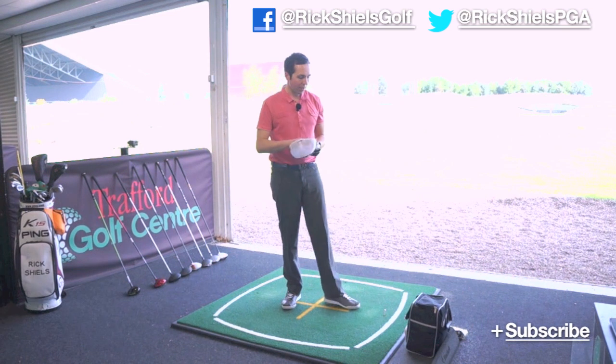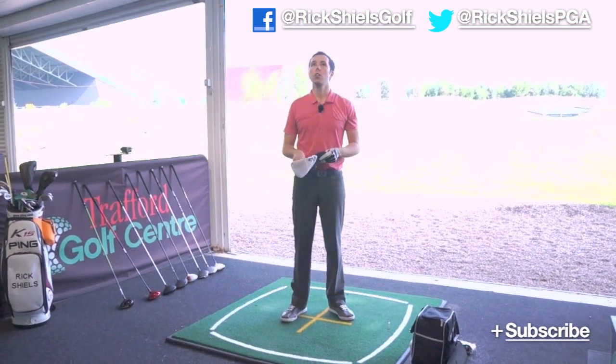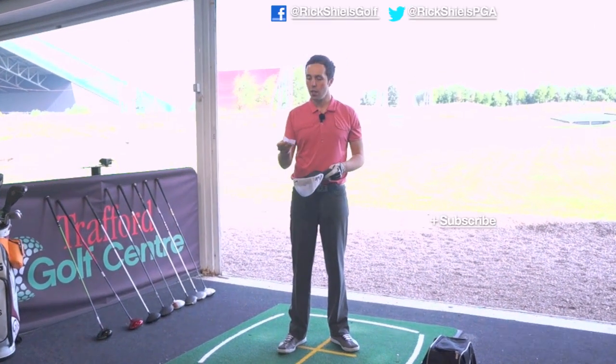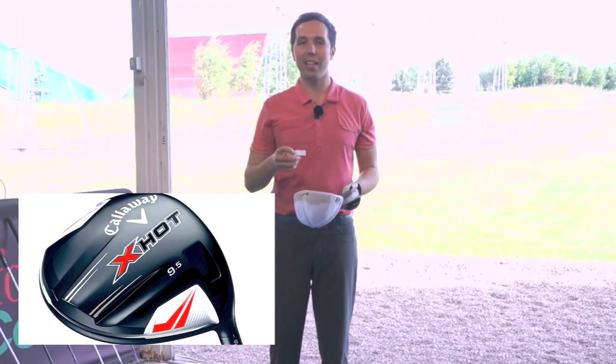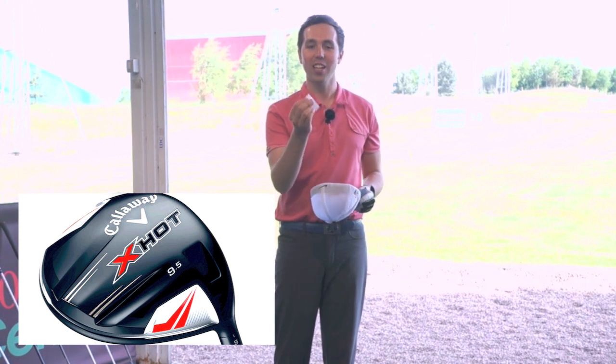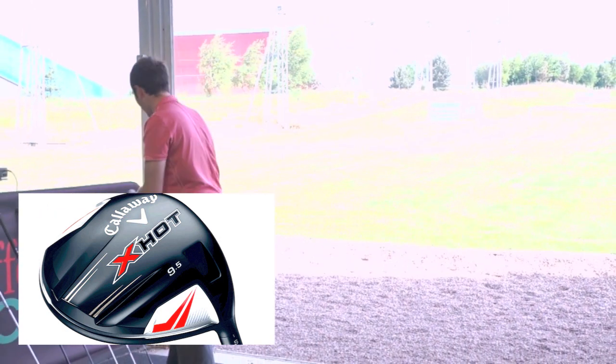We've got all the names in the hat. I'm going to draw two against each other without looking. So we've got the Cobra AMP — with all its bright colours, I've got the grey one today. And let's see what it's pitching up against. Oh, the Callaway X Hot. So we've got the Callaway X Hot going up against the Cobra AMP — the two grey drivers.